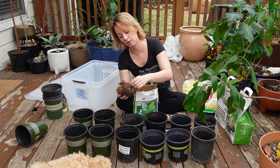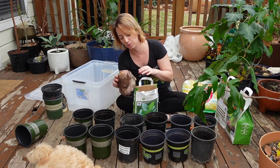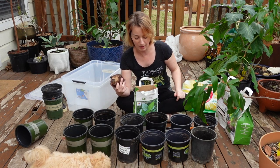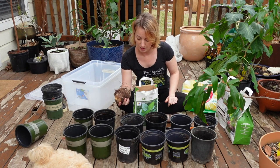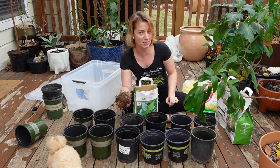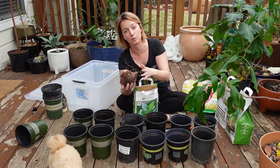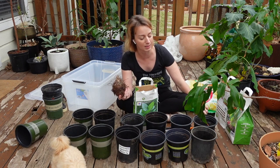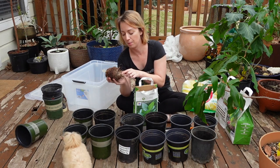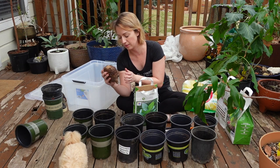These are pretty easy to tell which end goes down. This end with the little roots coming out - that's the old roots coming out, that's the down one. And normally when there's this little eye up top, that is the end that points up. Most people say if you can't figure it out, they do fine if you plant them on their side. I've never done that. I have killed these in the past when I bought them from the store and couldn't figure out which side, and I planted them upside down. Generally, you look for this eye, and on the bottom if there's little signs that there were roots that came out, then that's the side that goes down.